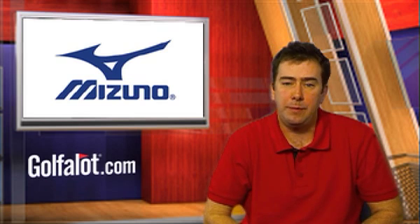Hello and welcome to Go4Lot Equipment News as we report on the latest models of Mizuno irons that will be part of their range in 2009 and 2010.